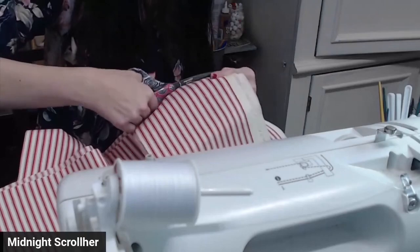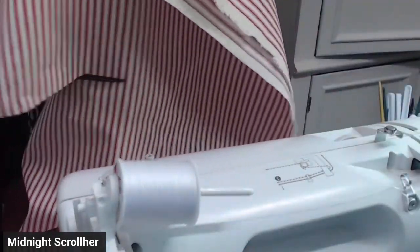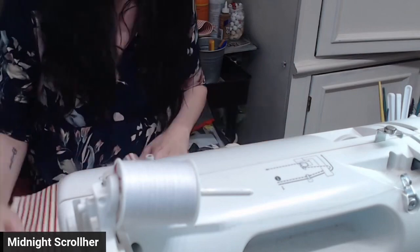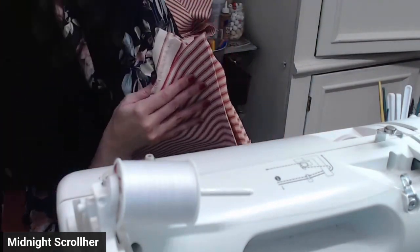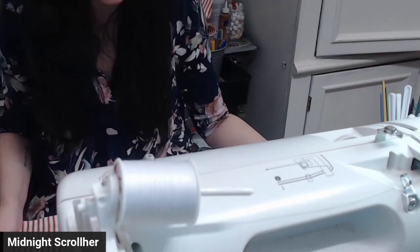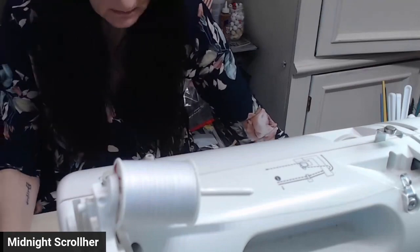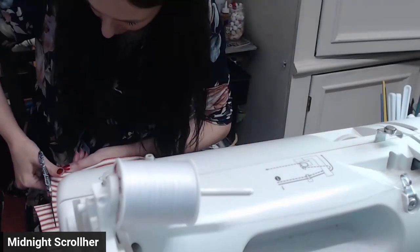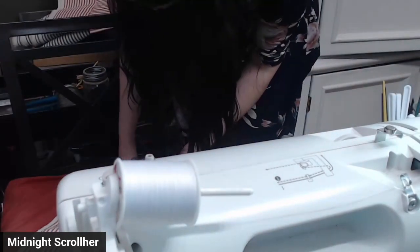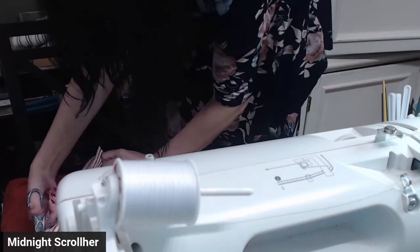My mom has a lot of fabric. She has to make a shape of a pillow. My mom should probably use a pattern, but this is my mom. I am not sure if she knows what she is doing. Now she is using a board to measure the fabric.